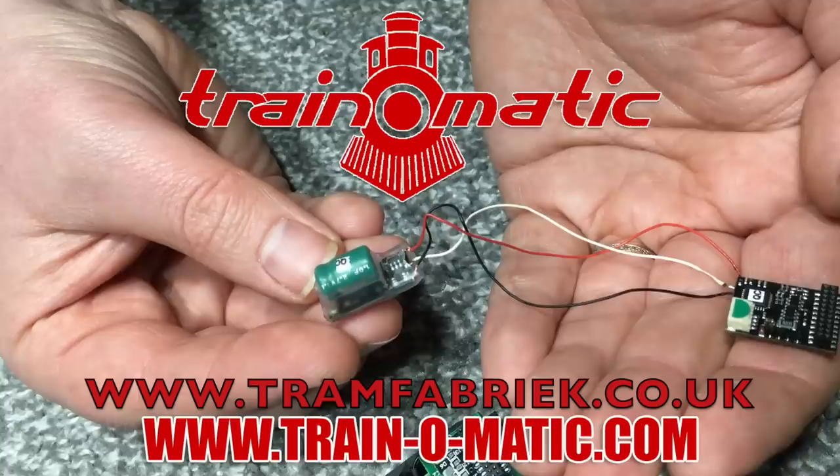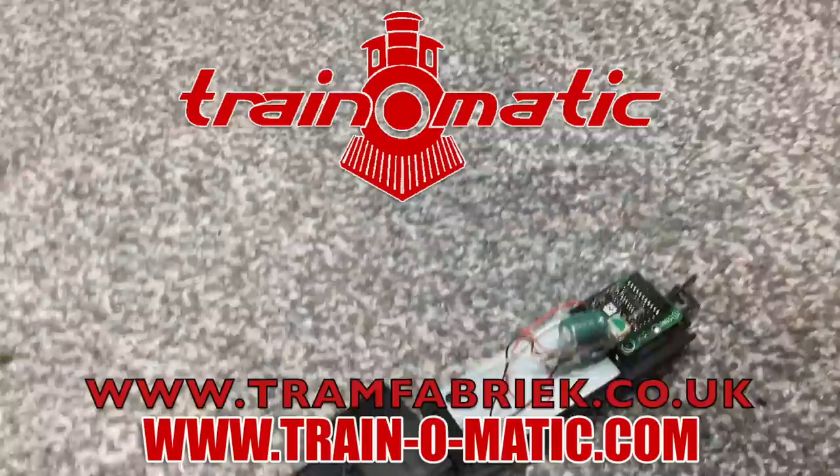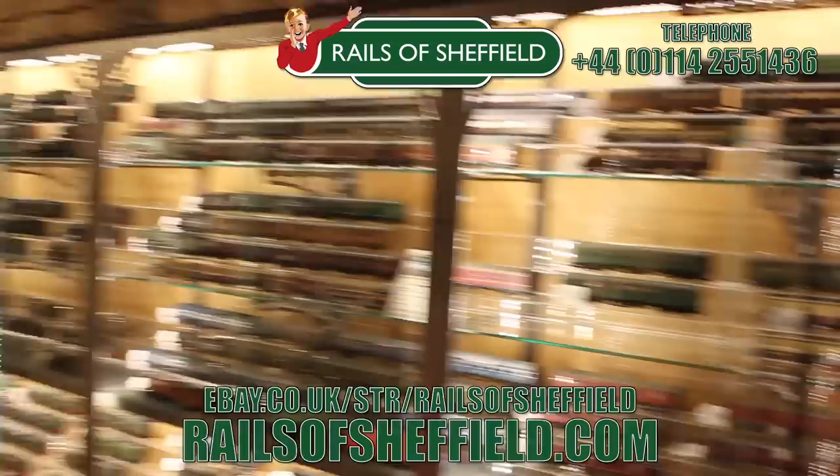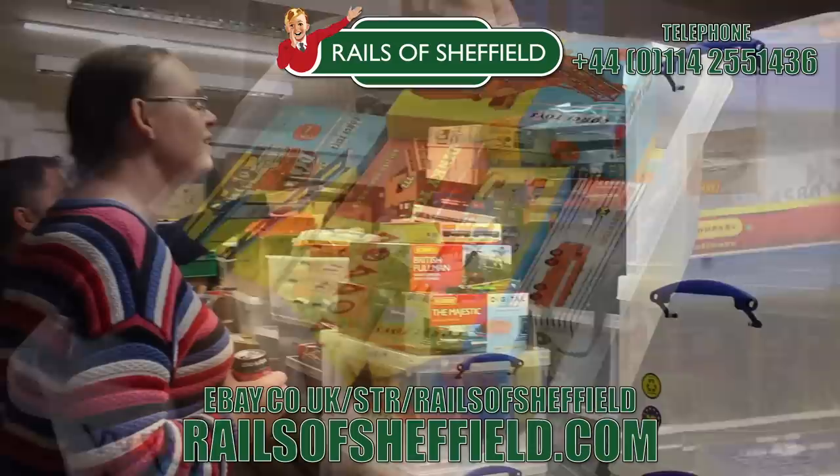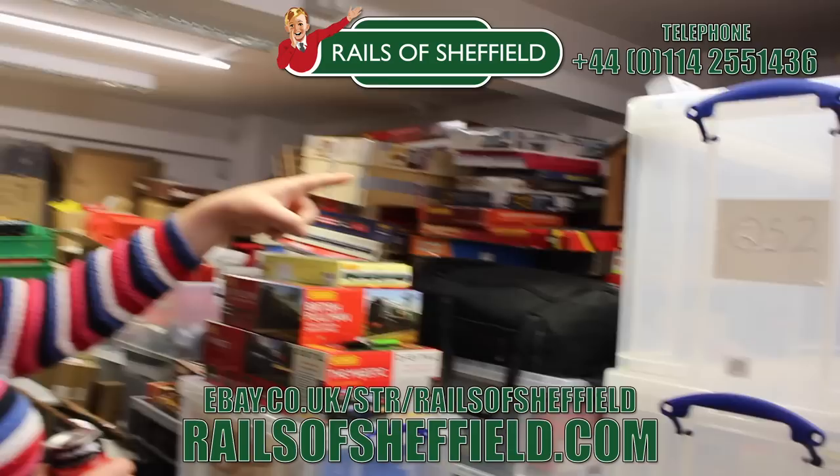So I'm sharing with you some of the subsequent tips and advice that I put into practice, in association with Trainomatic, makers of DCC decoders and accessories designed by enthusiasts for enthusiasts, with the full range available at tramfabrik.co.uk. Additional support comes from Rails of Sheffield — buy, sell or exchange any age or any gauge. Call them now for the very best price. Check them out today at the link below.